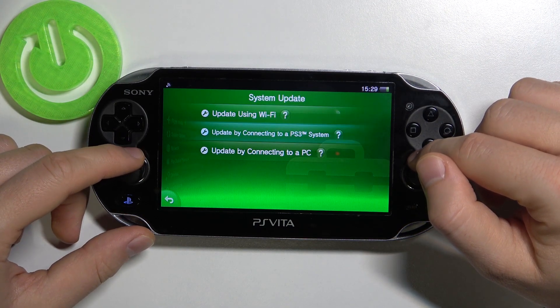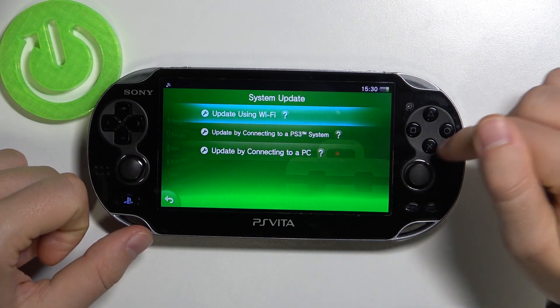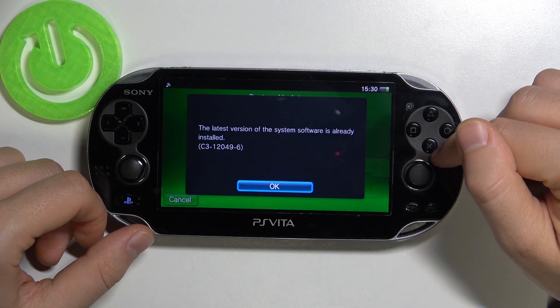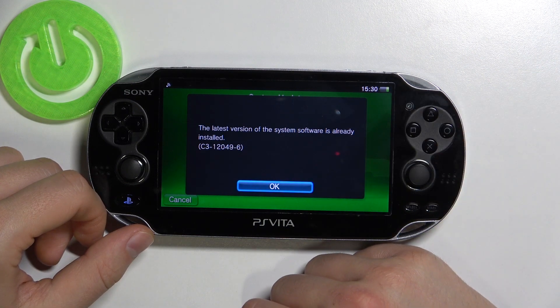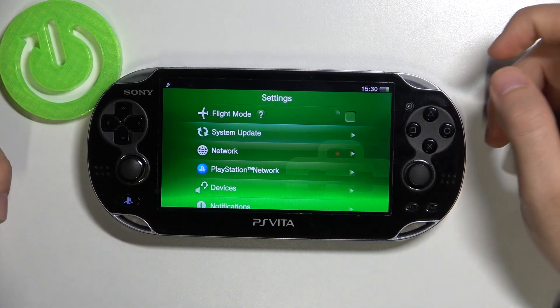You can update using Wi-Fi, by connecting to a PS3 system, or by using a PC. I'm going to use the first option. When we enter right here, we'll get a notification. In my case, I'm up-to-date — it's the latest version.